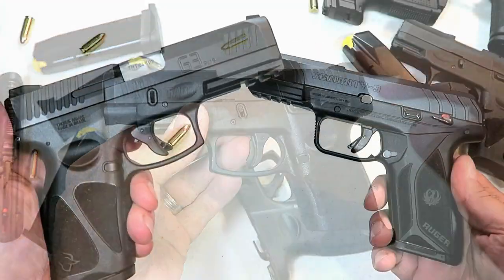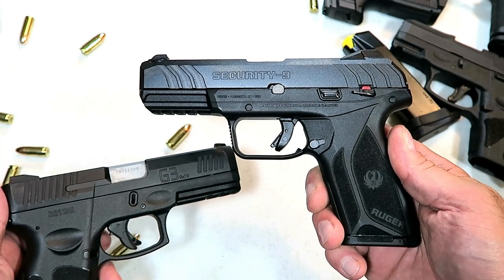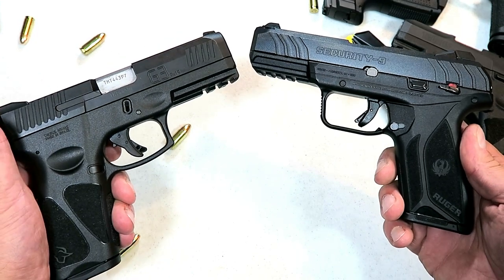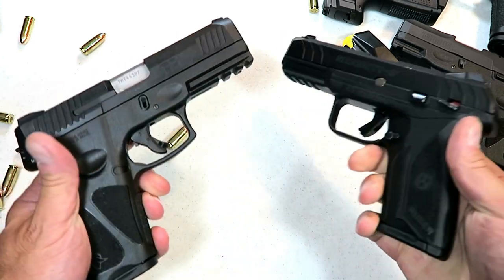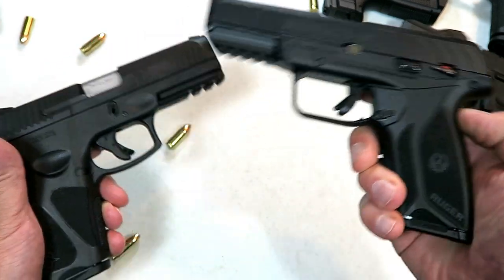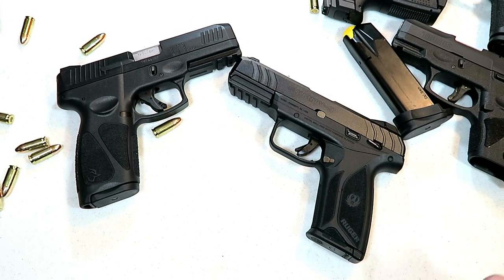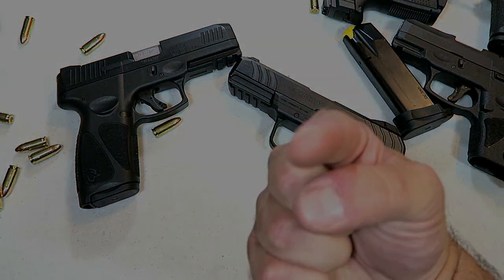Lastly, many guys said to compare the Taurus G3 with the Ruger Security 9. I thought about it and said, you know what, that would make one great comparison — two excellent companies doing amazing work, and I think these two would compare very well. So after the range review, look forward to a comparison with the Ruger Security 9. If you like videos like this, please subscribe and share. I always appreciate the thumbs up. Thanks for watching and you guys be safe.